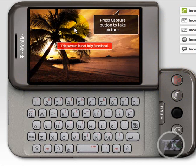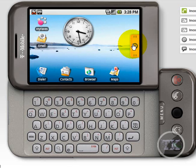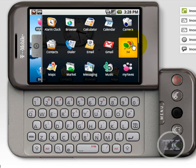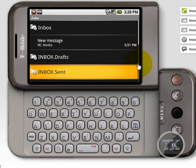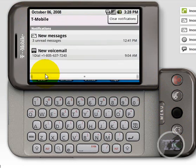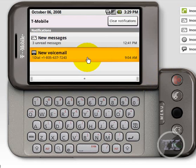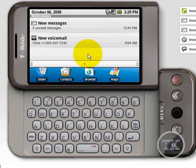There's also a camera, like I was telling you in the beginning. You got your clock, your missed calls, and your unread messages, and it just slides back up like that.